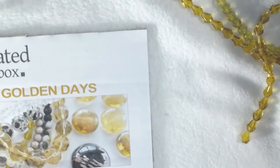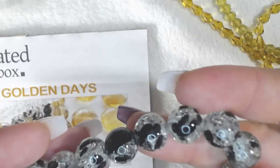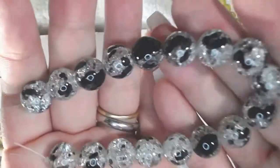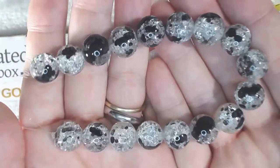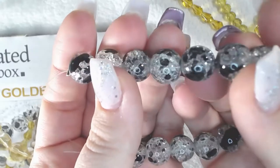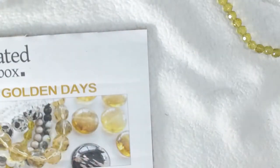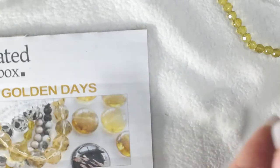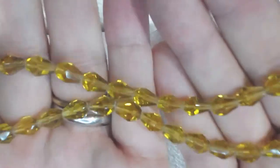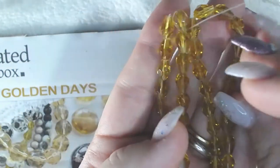This one is the 12mm iris crackle spray glass bead — I really like those. And then these are going to be the 8x6mm gold faceted drop glass beads. This is what I'm going to have to really put my thinking cap on for, because I don't typically use colors like this.